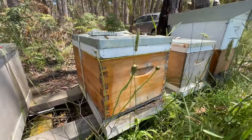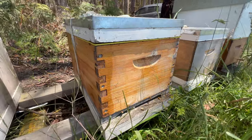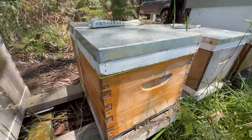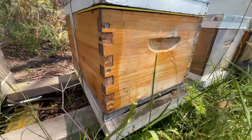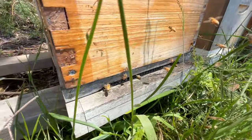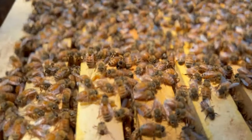This is a beehive, a man-made home for honeybees. On the outside it's a simple box with a lid and a base and a hole for the bees to enter. But have you ever wondered what's inside? Let's take a look. Under the lid you'll find a secret world of the honeybee that only bees truly understand.